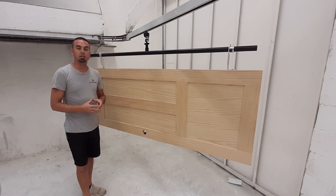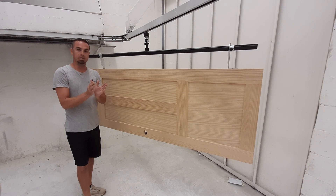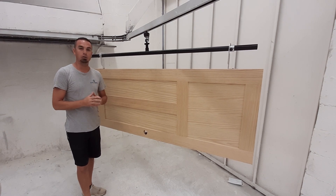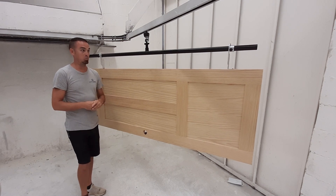Many times moisture can wick up into the top or bottom edge of the door and actually cause it to delaminate or swell. So this option — hanging the door on our equipment — allows for easy access of all those parts.